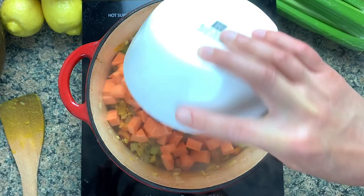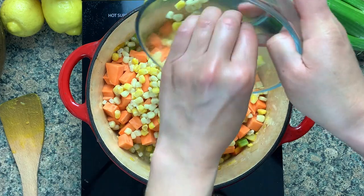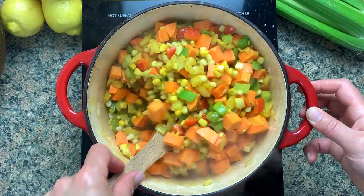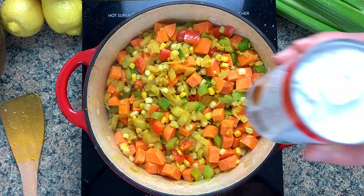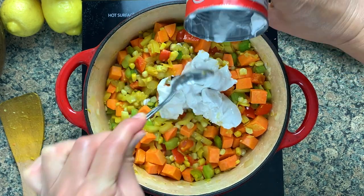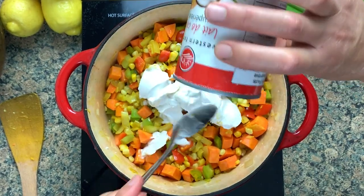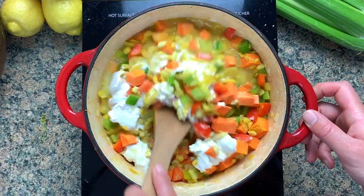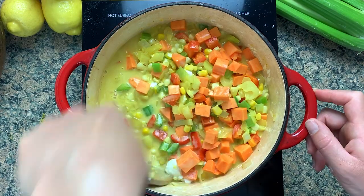I like to get those spices in before the liquid goes in because it gives them a chance to toast with the heat of the pan — it really releases the aroma. Then going in with the sweet potatoes, I use 450 grams, and then 450 grams also of corn. Always choose coconut milk that you can't hear any sloshing when you shake it in the store — that way you know there's a lot of the thick stuff on top, which is what you want. Light coconut milk needs to just be abolished; it's basically just watered-down coconut milk, which we can do ourselves for free from the tap.